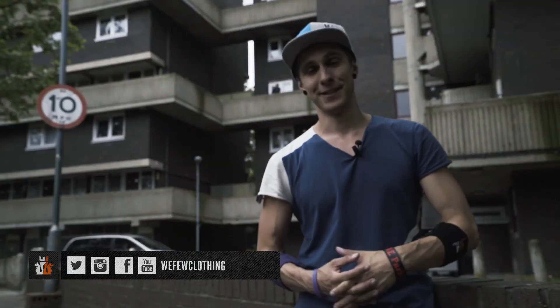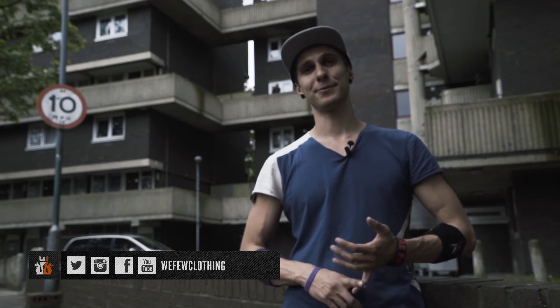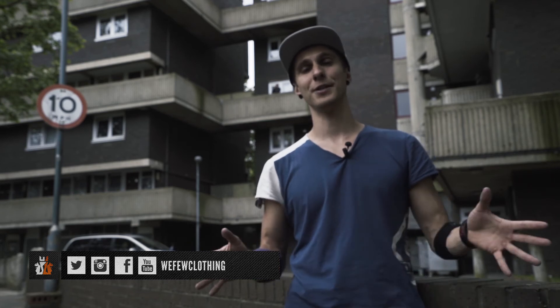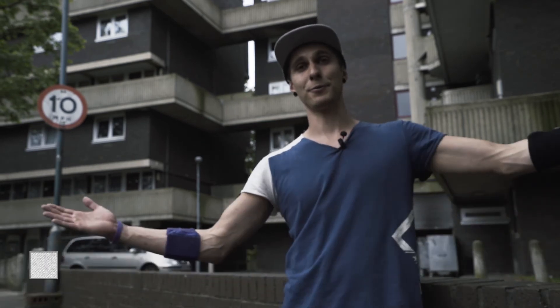All right, Squirrel Heads, thanks for watching. We really enjoyed making these tutorials. Please follow us on all the social networks — you can just hashtag with your clothing and you will find us. We have a new clothing range coming soon for the summer. Stay tuned, and thanks for watching.